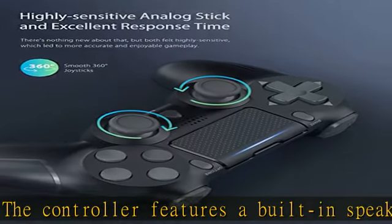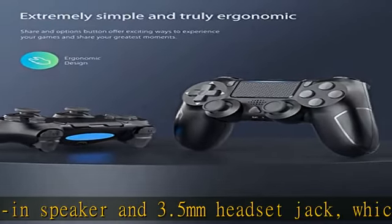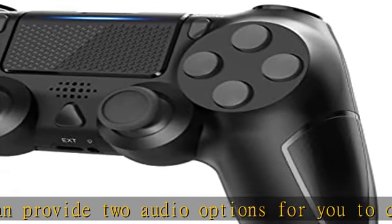The controller has a built-in 6-axis gyro sensor and dual motor vibration. The excellent dual shock effect design makes the tactile sense more sensitive, giving you instant response in the game with absolutely no delay.